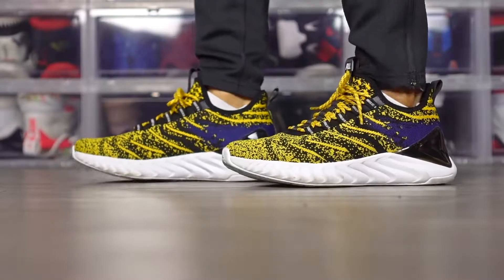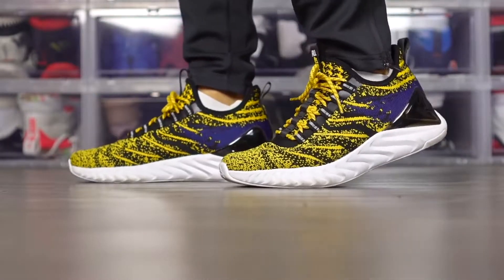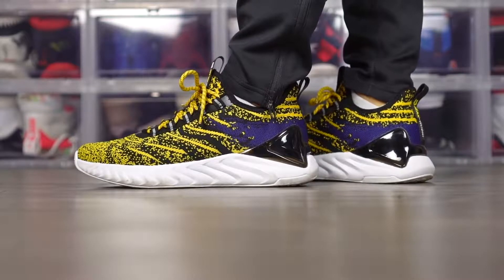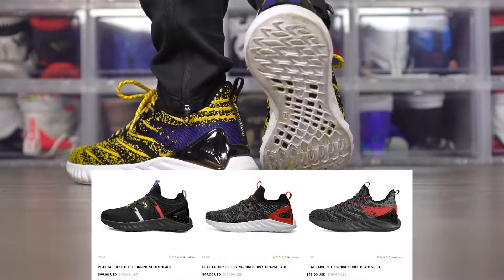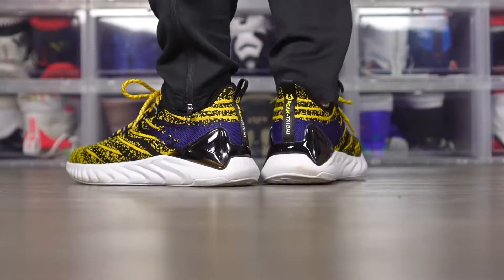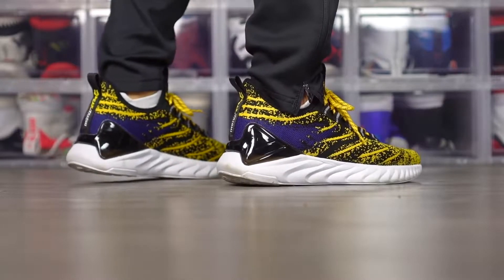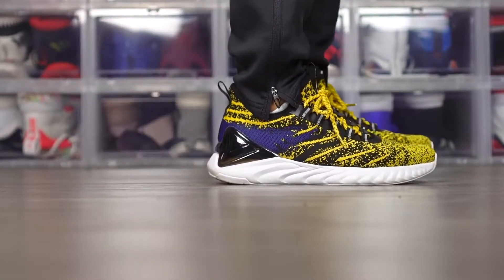Moving on to aesthetics — I like this shoe, I just don't love this colorway too much. It looks premium but for some reason also looks a little budget. There are some really cool colorways though — what they're doing with this knit pattern is pretty dope. Overall, for $110 — now going for like $93 — if you want one of the most comfortable shoes out right now, cop the Tai Chi's. I love these, they're my go-to's. I wear them around the house and when I'm going out. If you guys want to cop, I'll leave a link in the description box.